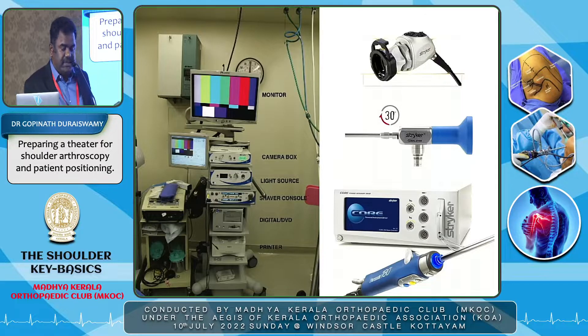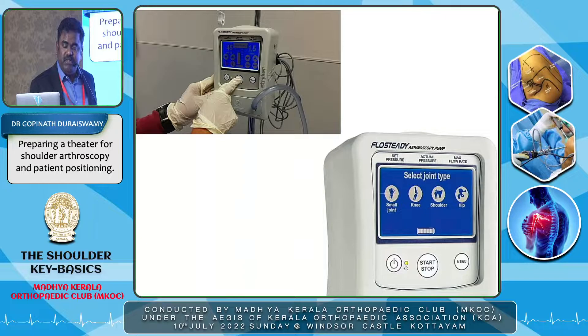Before going to the theater, a surgeon should be well aware of the equipment he's going to use — the camera system, the scope, and the shaver systems. Most importantly in shoulder surgery, we require a pump because the most common trouble is visualization due to bleeding. A good arthroscopic pump is always required and should be calibrated well for every case, because the actual intra-articular pressure may be higher than what the pump displays. Good pumps have joint-specific pressures already calibrated.